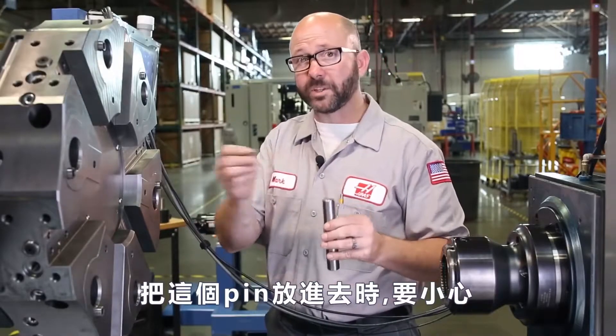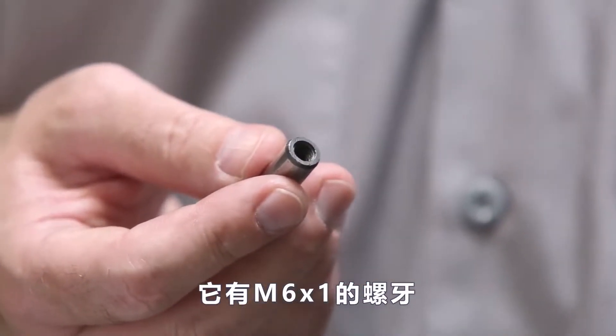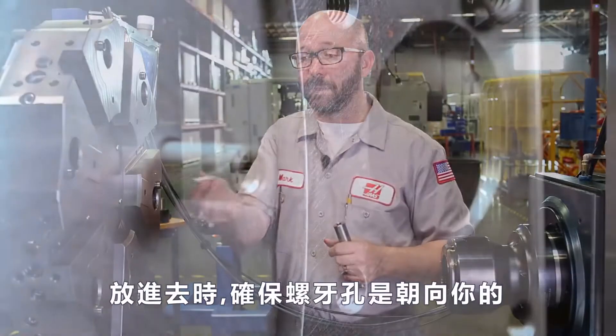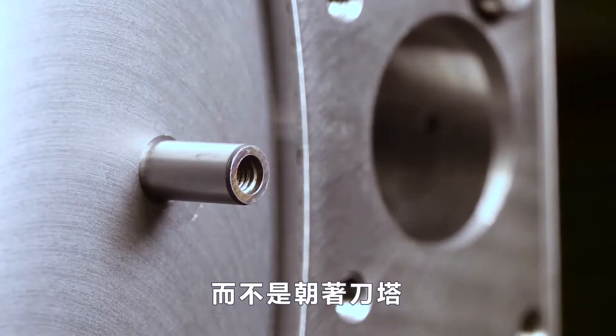When we put these pins in, we need to be careful. There's an M6 by 1 threaded hole on one end. This hole is so we can yank the pin out later if we have to. So when you're putting this pin in, make sure the threaded hole is facing you, not facing towards the turret.